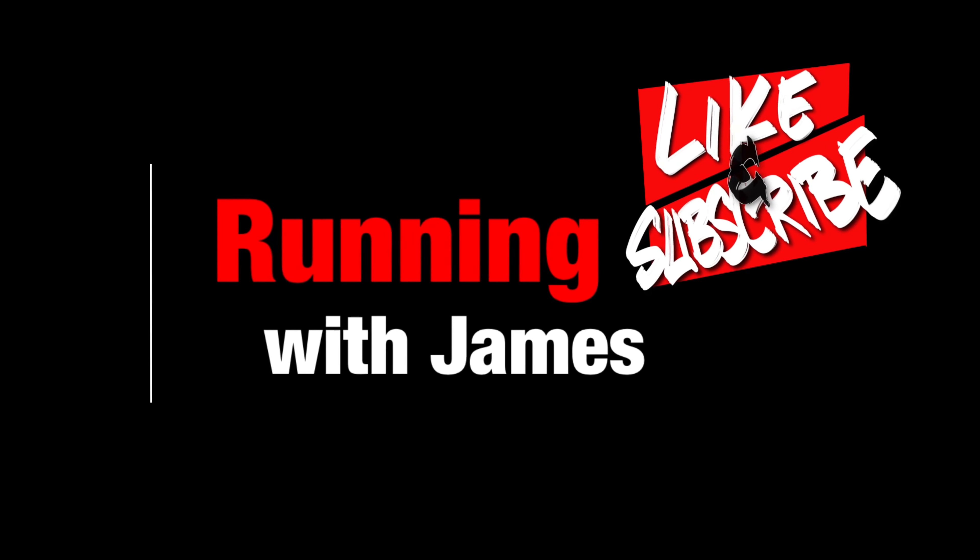Welcome back to another edition of Running With James. Today, we're going to give you our full review of the Takumi Sen 8 from Adidas. If you're new to the channel, please take a moment to subscribe.